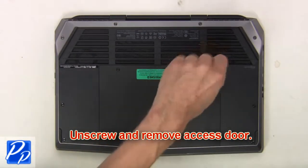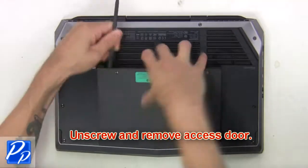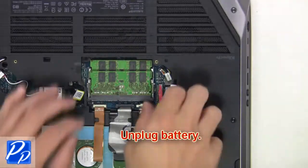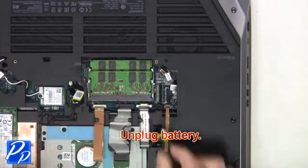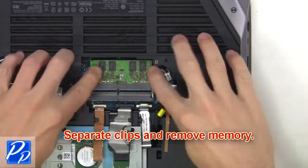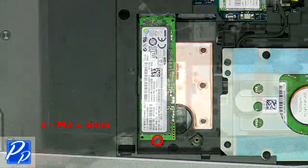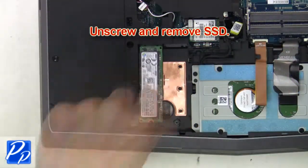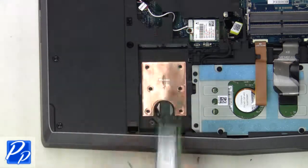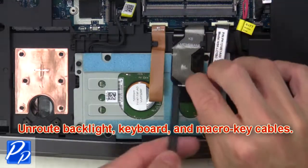First, unscrew and remove the access door. Now unplug the battery. Then separate clips and remove memory. Now unscrew and remove the solid-state drive. Now unroute the backlight keyboard and macro key cables.